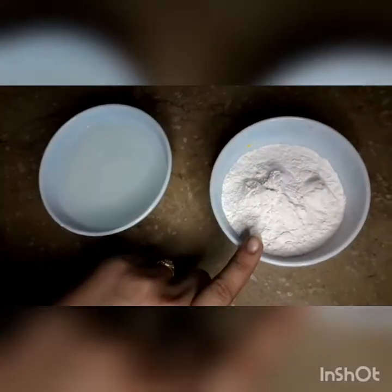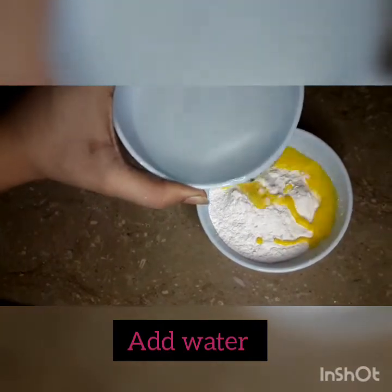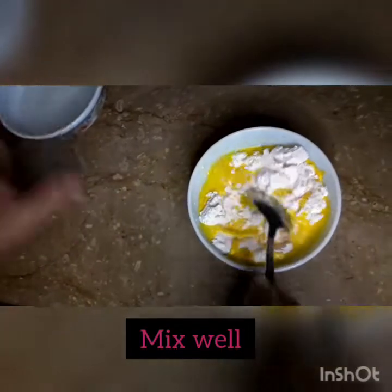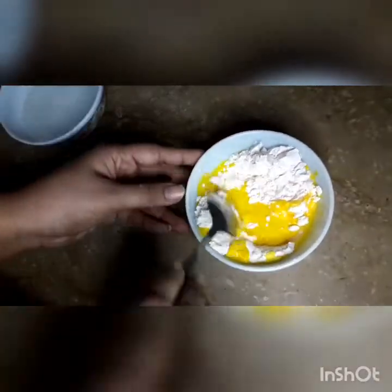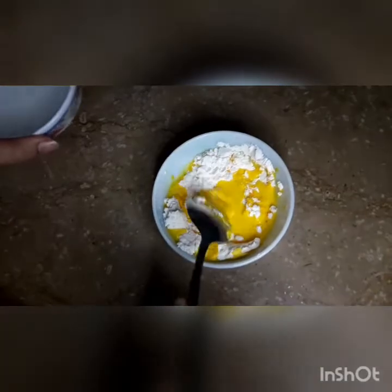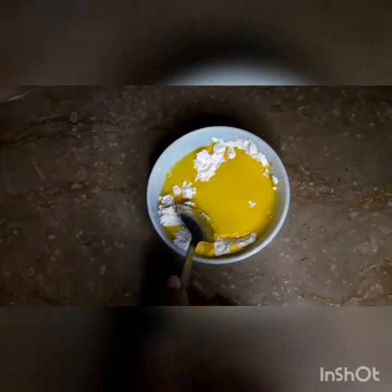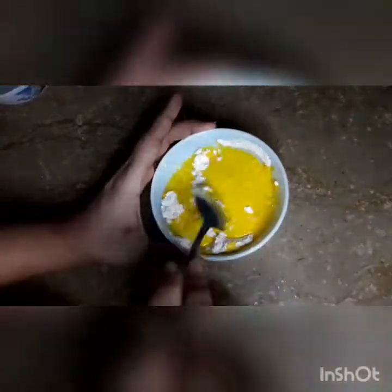Now I am adding the custard powder — this is a mango custard. I will mix 4 tablespoons of custard powder with about one cup of water until it forms a smooth liquid. I have used mango custard here, but if you want, you can use custard in your favorite flavor.